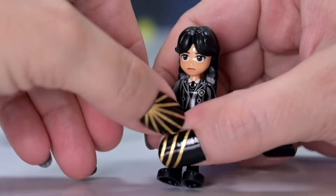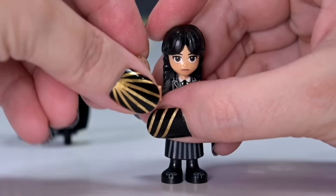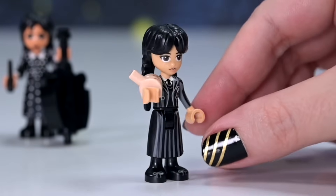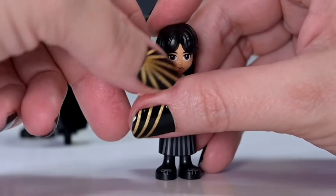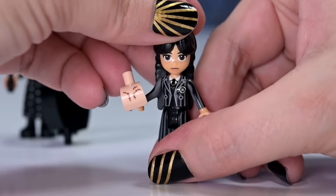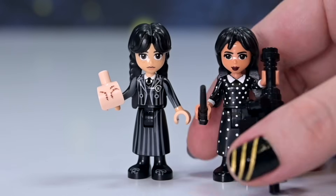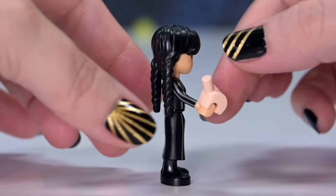Thing is not just a general minifigure hand - there's a bar attachment underneath, a big round attachment, and the wrist part is actually thicker than a minifigure wrist. You can hold it like a bar and clip it onto a hand, so you can put Thing on your hand. Thing used to spend lots of time on Wednesday's shoulder. Thing sits very comfortably on Wednesday's arm. I'm blown away by how much thought went into the design.